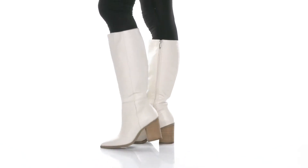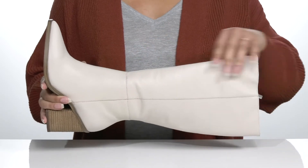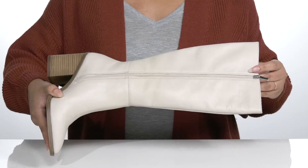Add this classic style by Steve Madden to your wardrobe this season. It features a leather upper with a pointed toe silhouette and zipper closure on the opposite side for easy on and off.